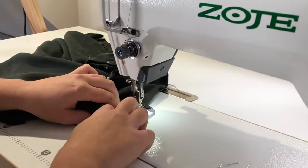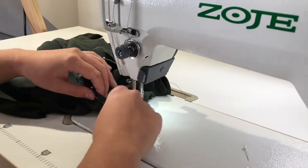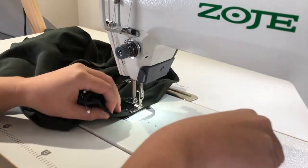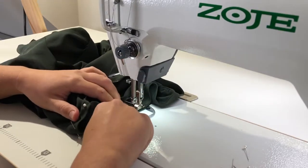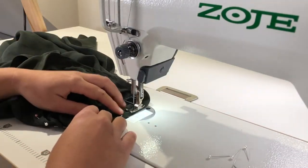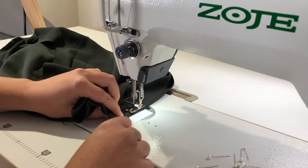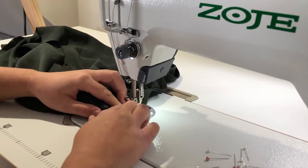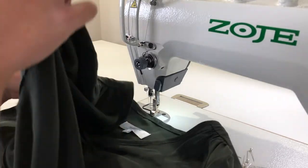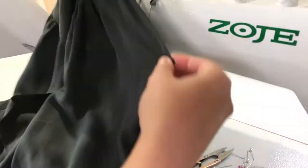Pop over to your sewing machine and edge stitch the binding down. I like to sew with the right side up since I know the binding is correctly pinned on the inside, so I slowly pull out the pins as I go. It is a little bit fiddly but it gives a really nice finish with the stitching on the top — just make sure it's nice and even and close to the edge of the binding. Finally, fold your blouse in half at the front to find the center front point of your binding, which will be your little V-neck point, and tack this down with a few stitches.